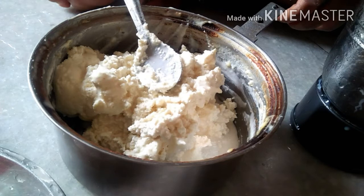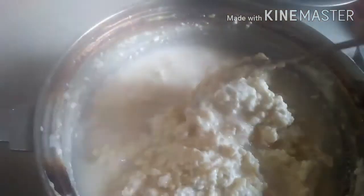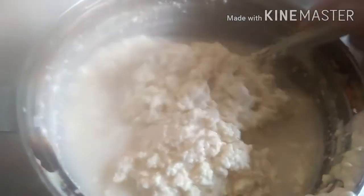Easily butter बन कर तैयार हो गया है. तो इसे एक बर्तन में निकाल लेंगे और अब इसमें पानी डाल कर इसे दो तीन बार धो लेंगे, ताकि इसमें जितना भी छाँच है वो सब butter में से निकल जाए.